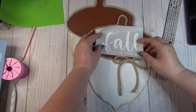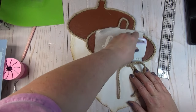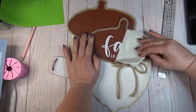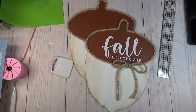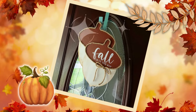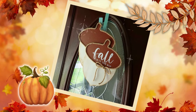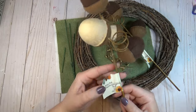I think you could stop here because these two acorns are so cute on their own, but since I have a Cricut I decided to cut out a small decal for the bottom acorn that says 'Fall Is In The Air,' which is available right in Cricut Design Space.